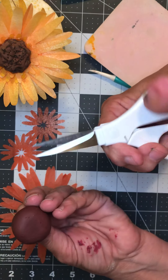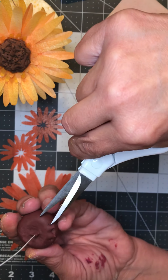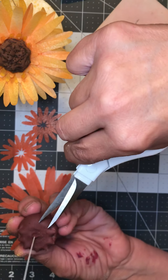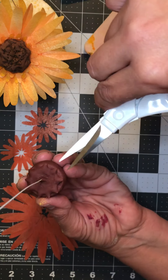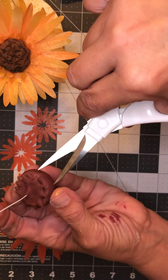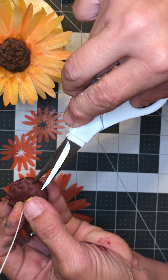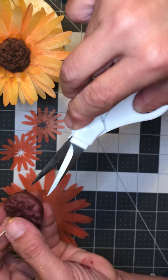Get a small piece of gum paste — you can use fondant that has some tylos powder in it. Roll it into a ball however big you want your center to be; it's about a little over an inch. Then get a piece of 20-gauge wire, bend it, and make a little hook, squish the hook together and push it into an L shape. This gives a little more surface area for the gum paste to hold on to so it won't fall off as easily.